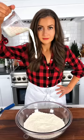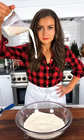Combine flour, sugar, baking powder, salt, and nutmeg. Whisk that together.